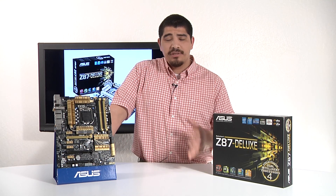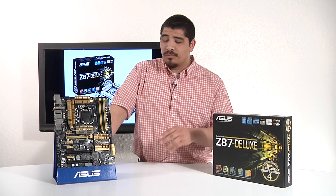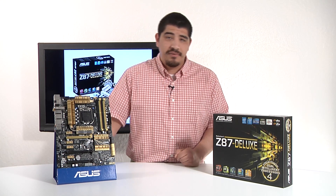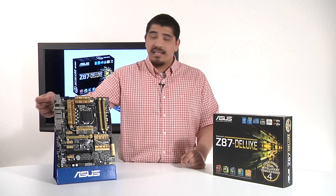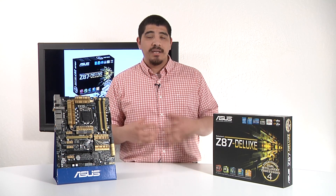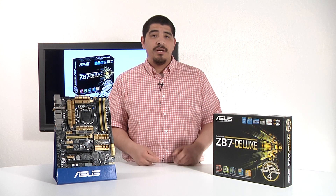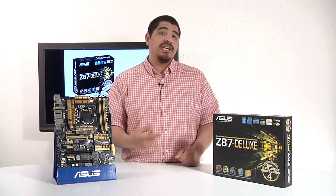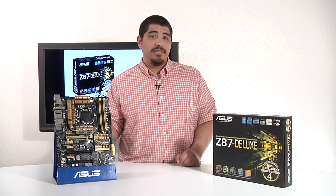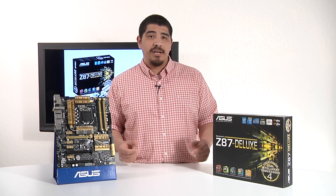One feature we didn't cover here is that the board will also support what's called NFC Express, via a little breakout box that you can connect to the USB port. That will give you the ability to use your tablet or smartphone to perform quick NFC-related functions, whether it's logging into your system, doing file transfers, or even launching applications. That's a really cool level of functionality available to you on the Deluxe series through the purchase of an accessory box.